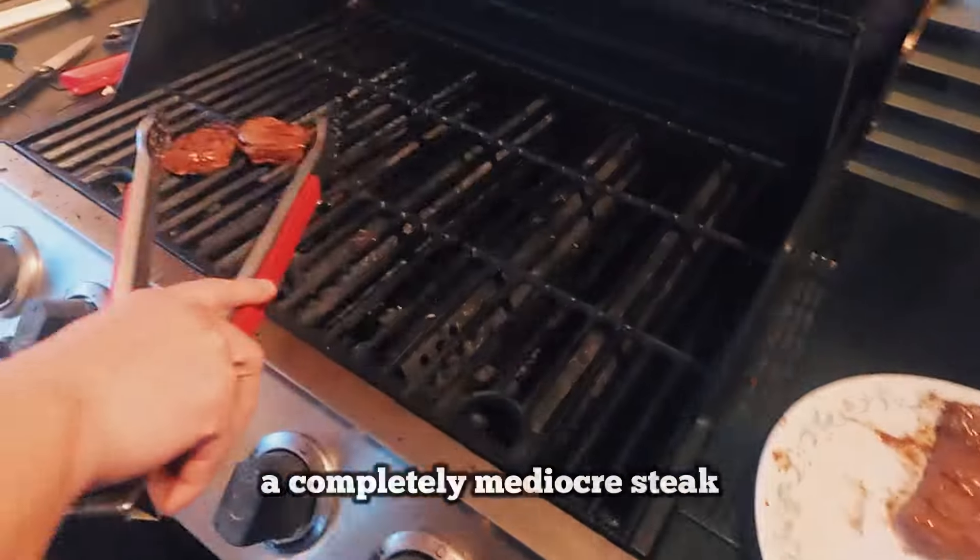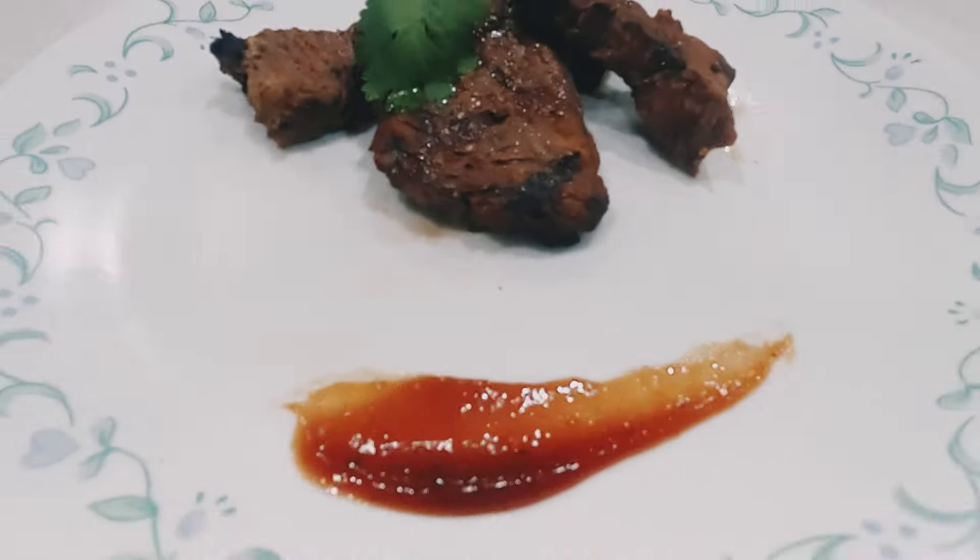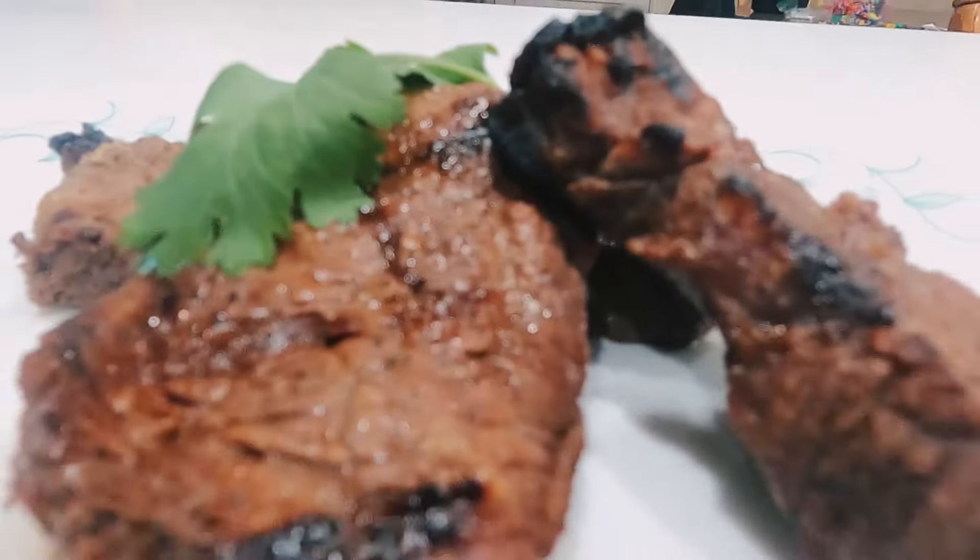And there you have it. A completely mediocre steak. It's kind of dry.